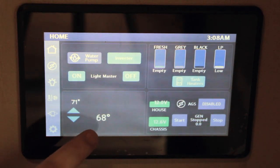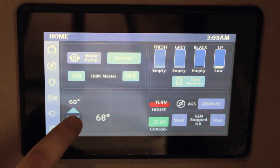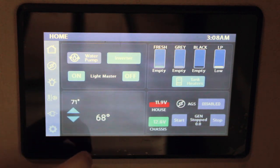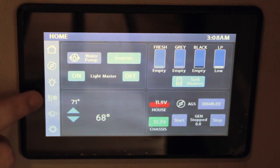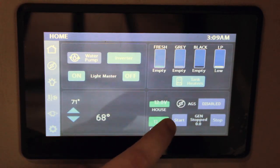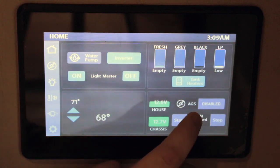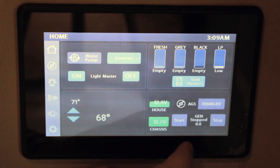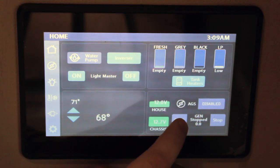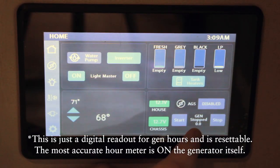In the bottom left quadrant, you have your climate control. Your current temperature will be displayed to the right — currently at 68 degrees — and then for your desired temperature, you would just scroll through to pick that. There's a whole other menu for your heating and cooling that we'll go over later. In the bottom right, you're going to see a digital display of your house batteries and your chassis battery. Up top is your auto gen start, where you can press and enable that. Down below is where you press and hold for one second to start your generator, and also stop it to the right. It'll show the overall hours of your generator below.